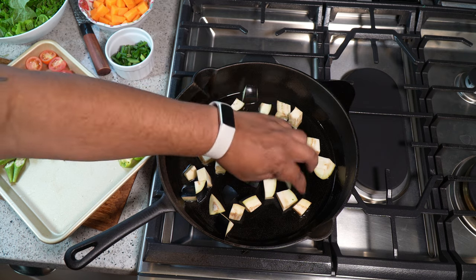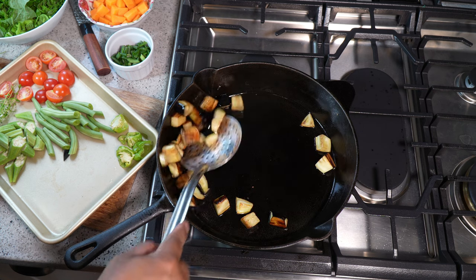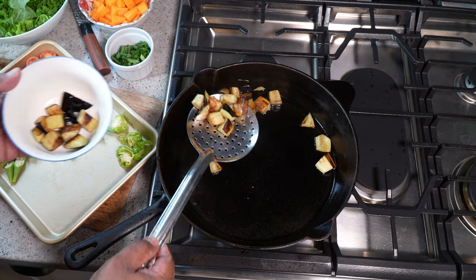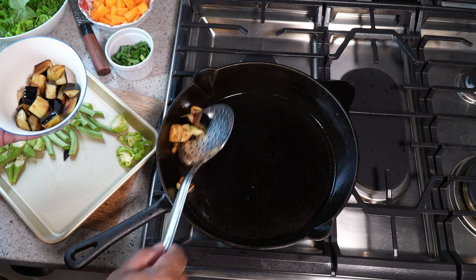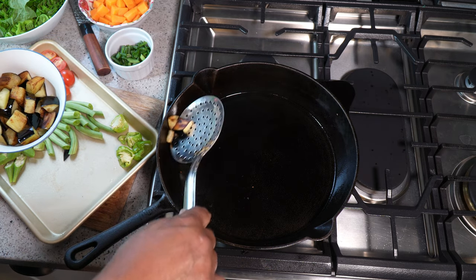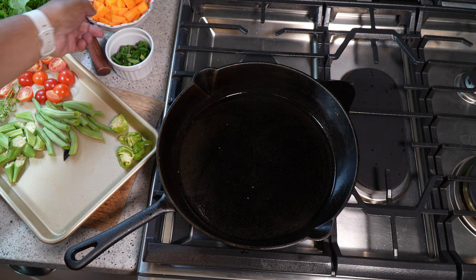Basically, they won't fall apart as easily. I didn't salt it. I get a lovely golden color on the eggplant. I'm using a slotted spoon just to remove it and set that aside. You should still have a fair amount of that coconut oil in there. If you don't, you can add a little bit more, because sometimes the eggplant absorbs quite a bit of it.